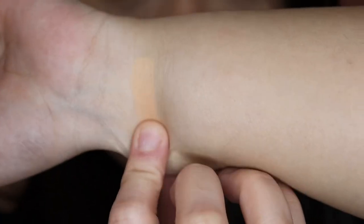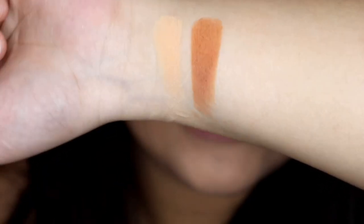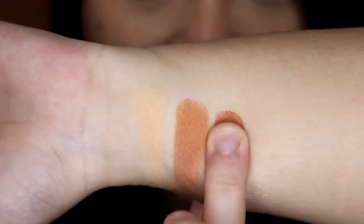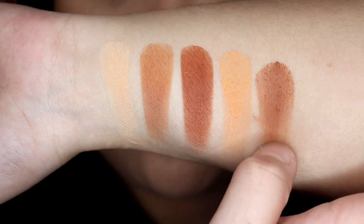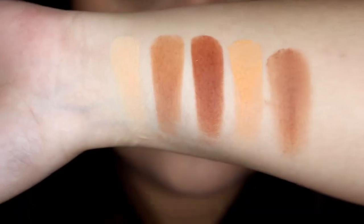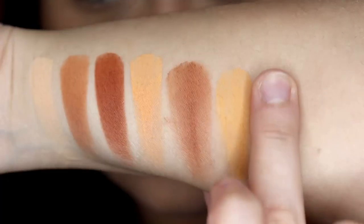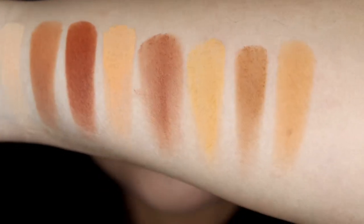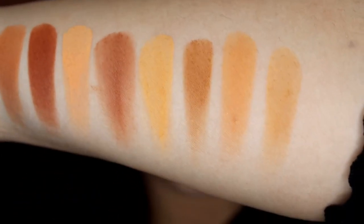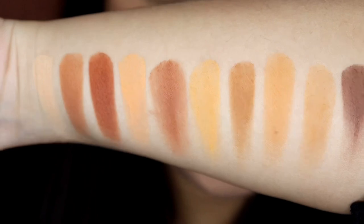The shades are: Buzzing, Honeycomb — wow, that looks very pretty — Manuka, Like Honey, Pollinate, Honey Dip, More Than Honey, Humming, Sweet Nectar, and Stung. So these are the gorgeous shades.